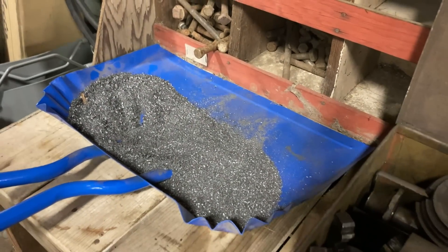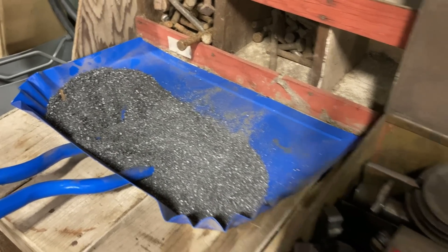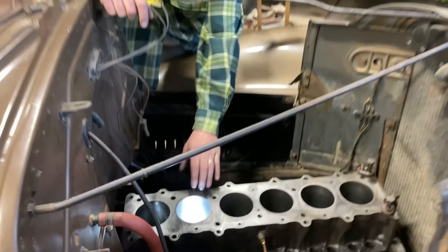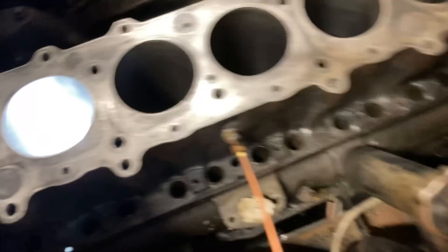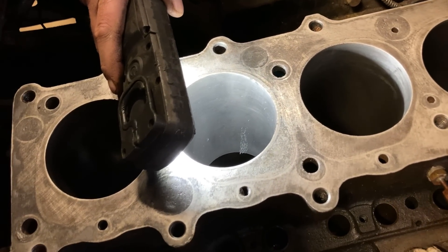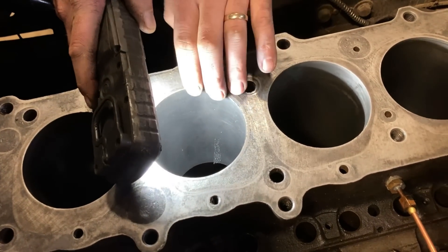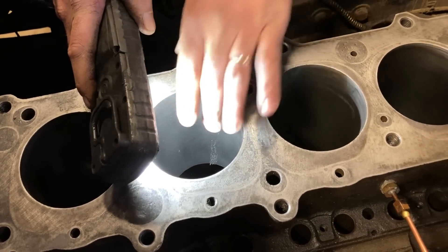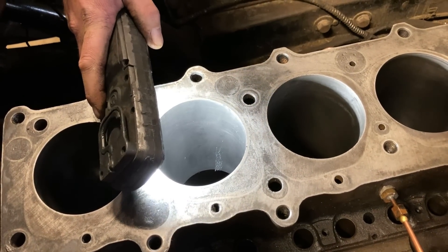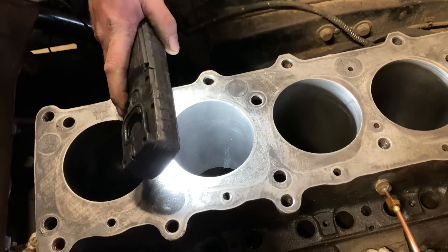The sleeve itself was about thirty thou undersized, so they give you meat to take it back out to where it's got to be, which was standard on this engine. You can guess which miracle hole — which hole was it? You can see the crosshatch. Scott's got a bit of cleanup to do — he's going to finish it at home. He said he would finish the rest, but there's the bore, it's right like it should be. Sleeve's installed, ready for another million years. It's beautiful — it's all standard. The worst cylinder became the best.